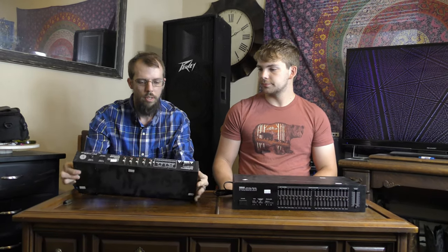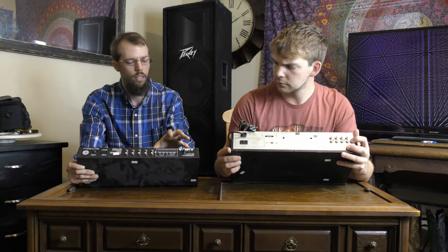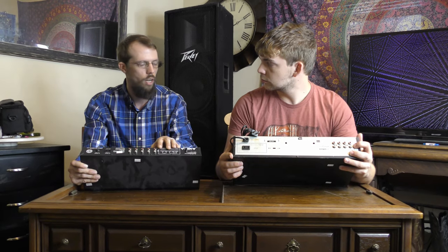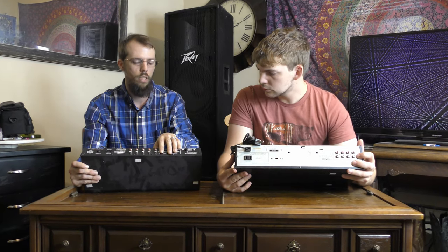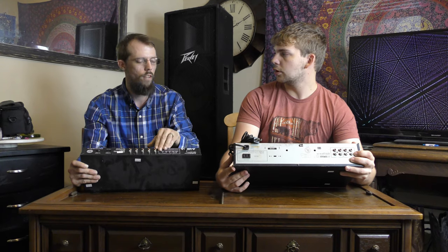Control-wise, other than the visualizer, these two units are pretty similar in the function they accomplish — just a left and right channel and 10 frequency center points you can boost or attenuate for each channel. Both of these have pretty similar inputs and outputs. The Audio Source device has an extra pair of video inputs, but functionally they're the same. You also have a tape loop for monitoring recordings you're making on a cassette tape or any other device you're recording to. Most users these days will probably use something like this between a source unit and an amplifier — a computer, a streaming box, or with a receiver.